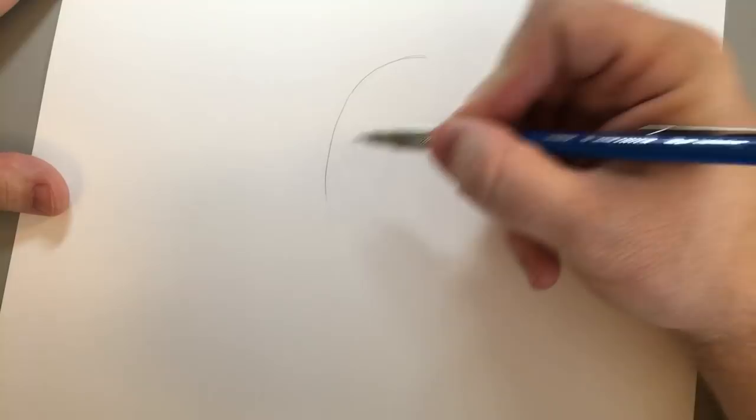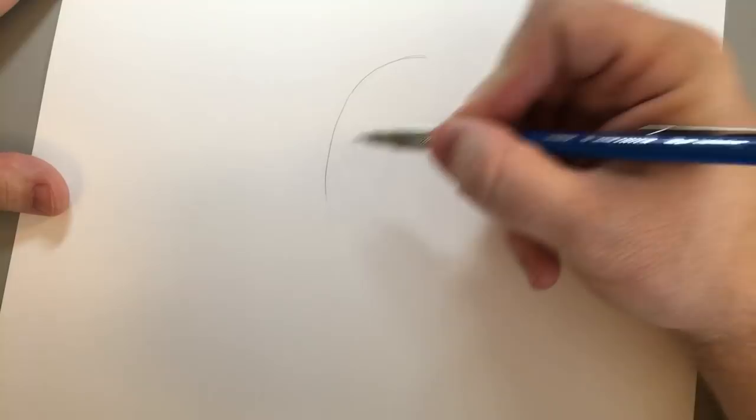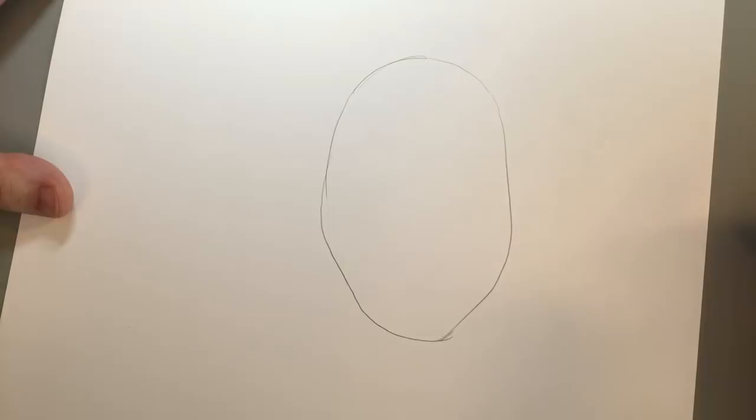I'm going to start with a big potato shape, like this. It doesn't really matter, it doesn't have to be exactly like this, just the shape of a weird potato.